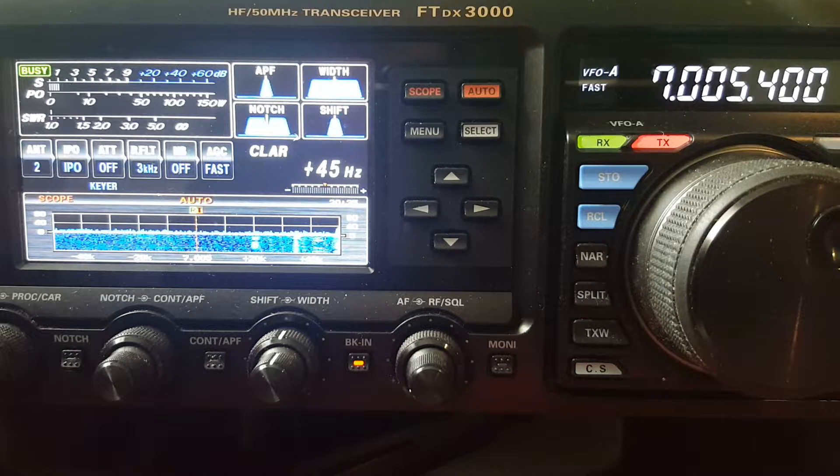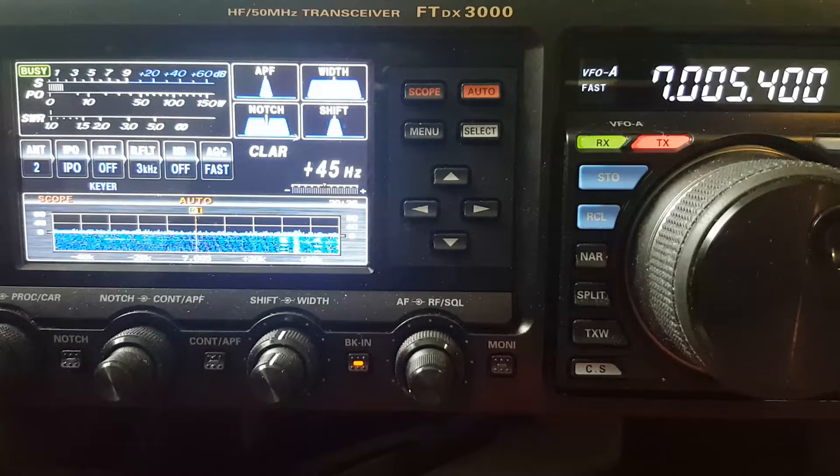I'm going to make this short. I've already compared the noise and signal level between the NFED and the dipole — the inverted V up in a tree — in a previous video. What I'd like to do now is show the relative noise level between the 40 meter NFED and my vertical on 40, 20, 15, and 10 meters. Let's start on 40 with an SWR comparison.